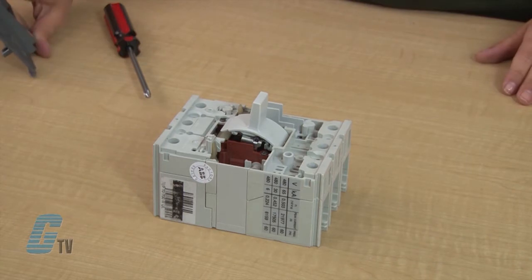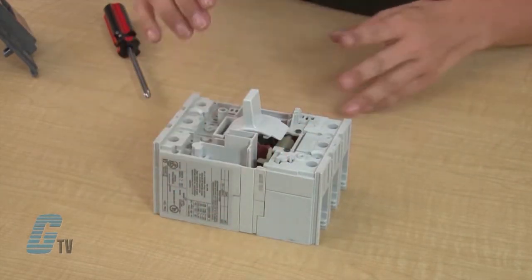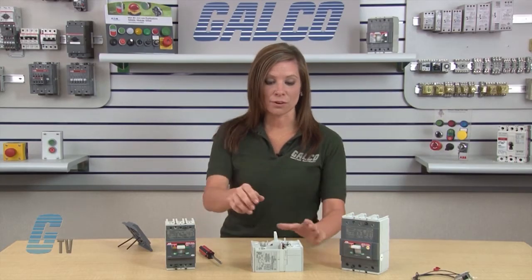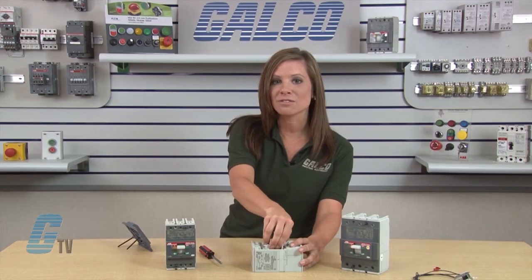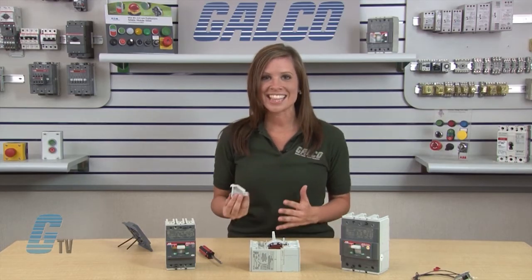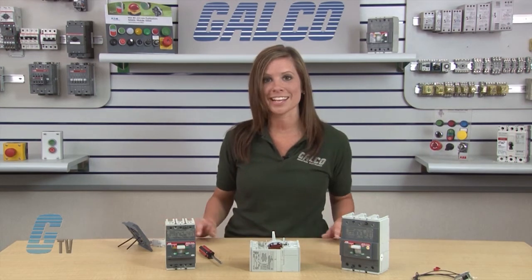As you can see, the T2 model has a protective cover where this accessory will go. This cover is not present on the T1 or T3 models. To remove the cover, I will pull on the top of the protective cover outward and downward until it is free from the frame. This cover will not be used after the UVR is installed, so I will set it aside for recycling.